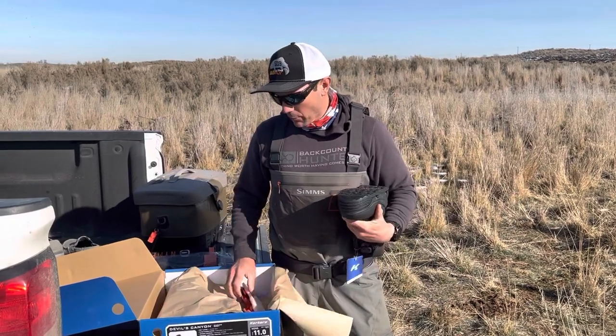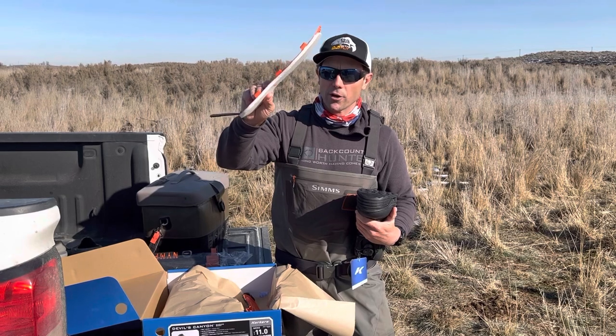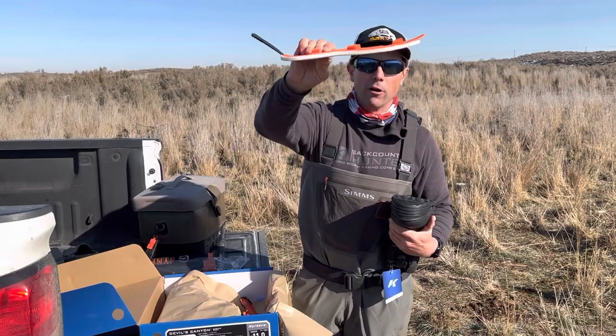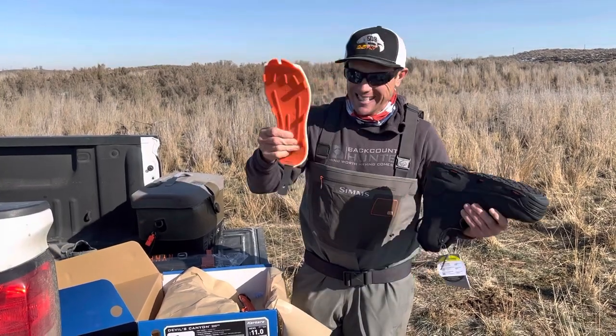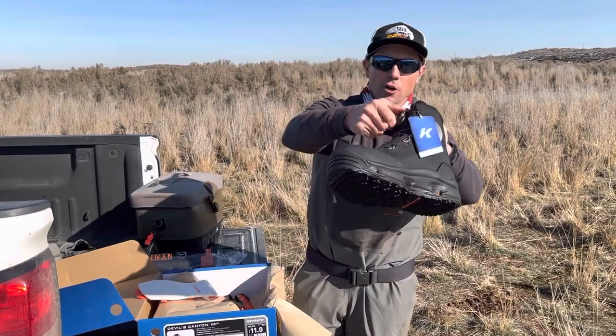My recommendation: you're going to get a rubber sole and a felt sole when you buy these. I would consider buying a set of replacement felt soles right off the bat — I think they're about $35 — because eventually you're going to wear them out and you're going to want fresh felt.